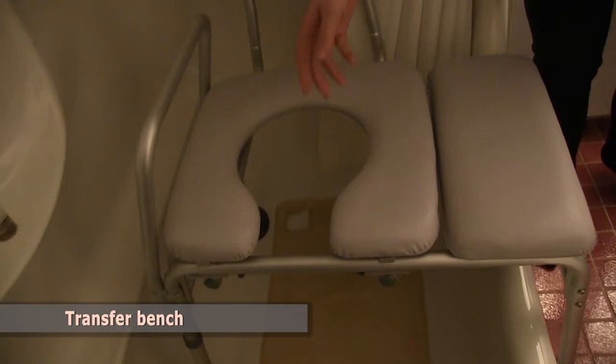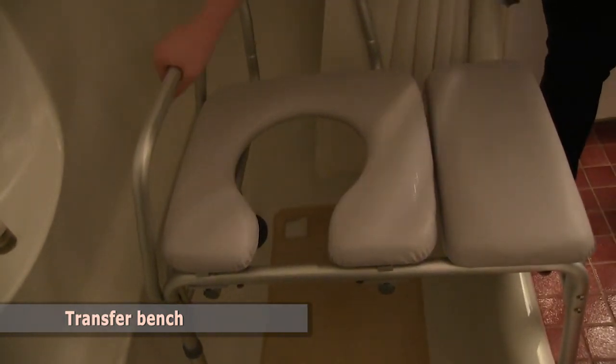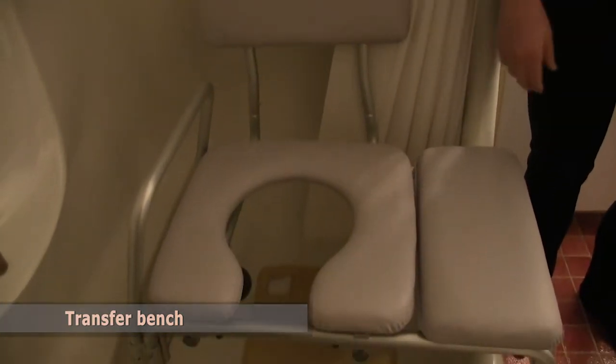We have an opening here which will make perineal care easier for you. We also have a handle here that you can use to help get in and out of the tub.